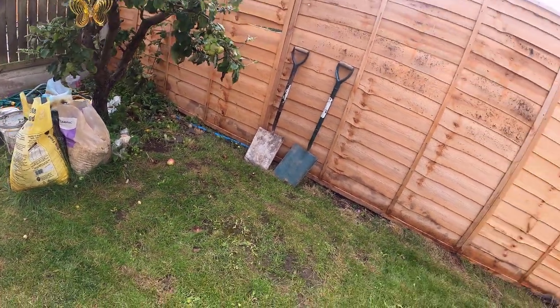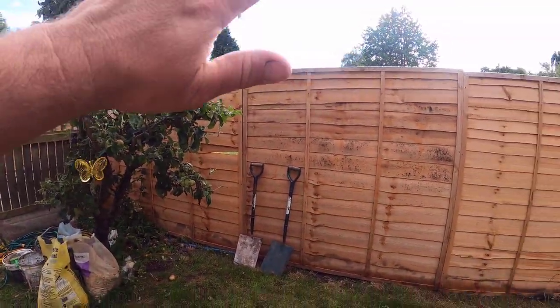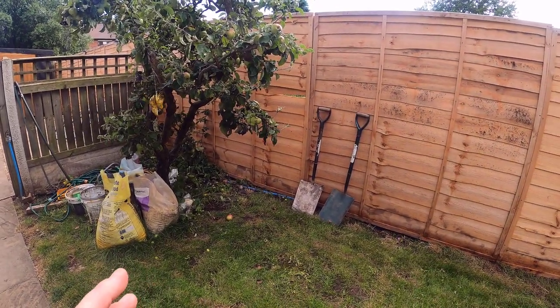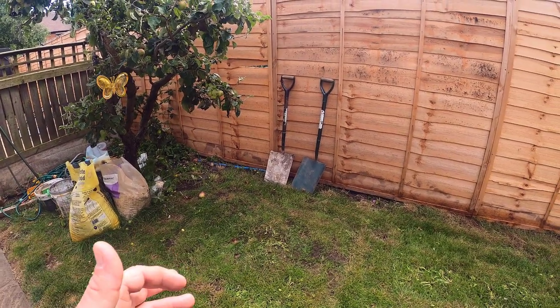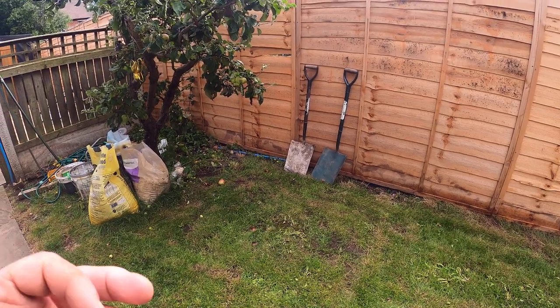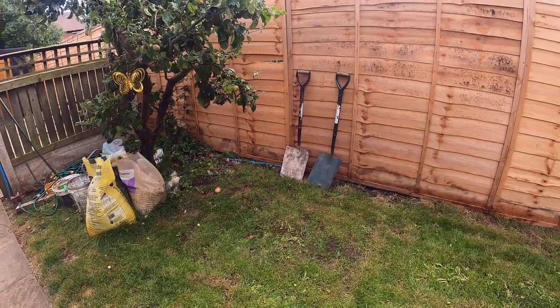The problem is if you've got shade and it's bare because it's under gigantic trees, you're going to struggle. Grass needs at least three hours of direct sunlight every day to be anything half decent. Sure, you'll get some seeds to come through — you can get a shade seed and some of that will come through — but every single year it's going to start to thin, and that's just what's going to happen.